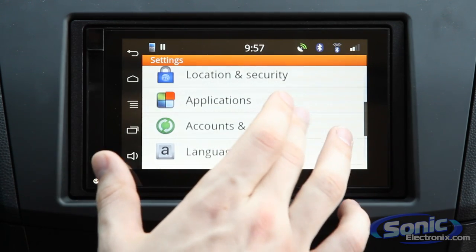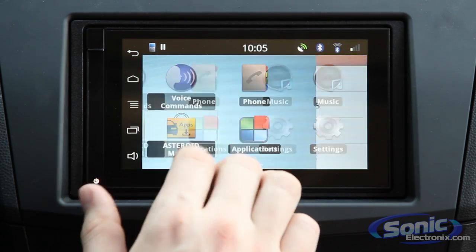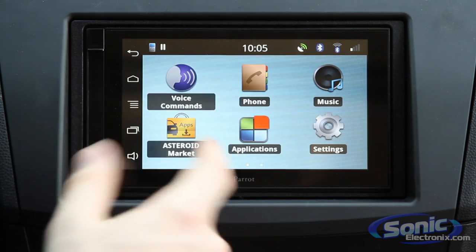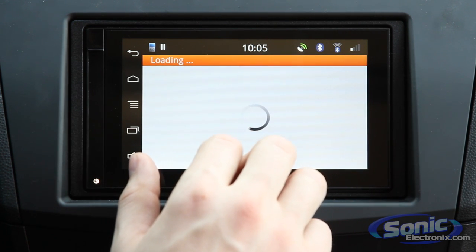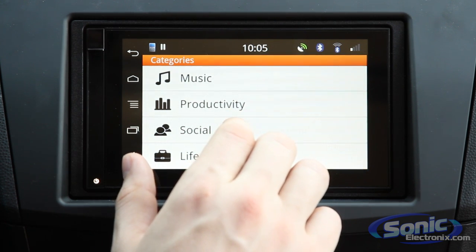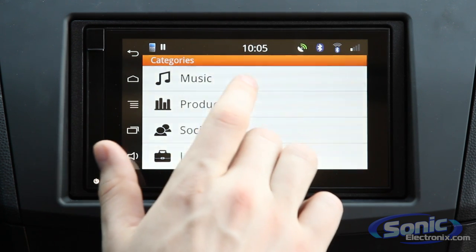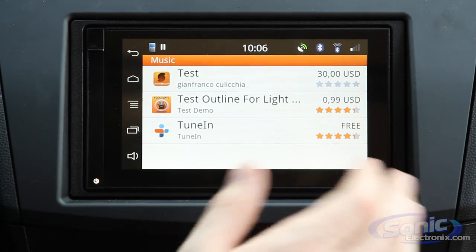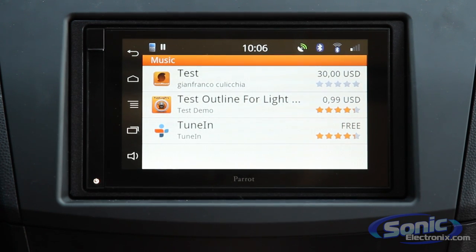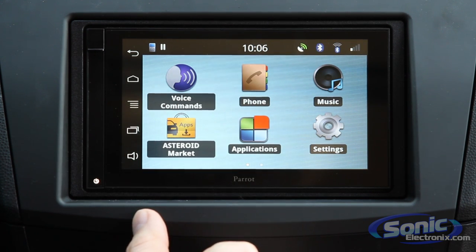In addition to all the applications we've shown you, you can download a host of other apps through the Asteroid Marketplace — and they're constantly coming out with new ones. You simply click the icon on the home screen and can browse by best-of, all applications, or by category, just like navigating the Android Marketplace or the App Store. You can download music apps, productivity apps, and lifestyle apps — most geared towards in-car usage. One of the coolest parts of owning this unit is that it's constantly upgrading in terms of features because you can download new content from the Asteroid Marketplace.